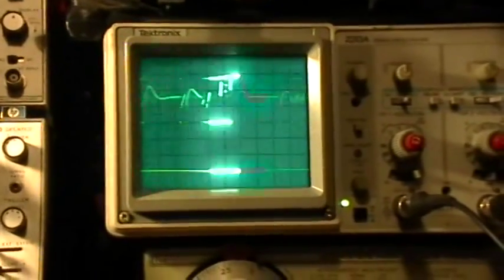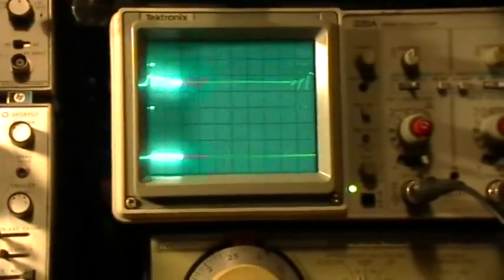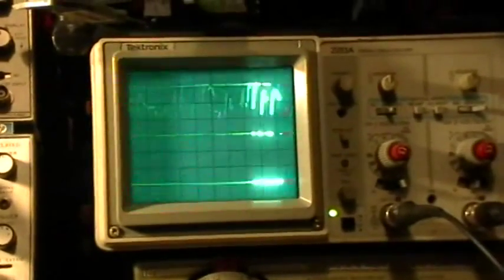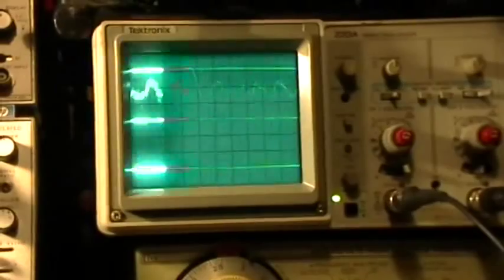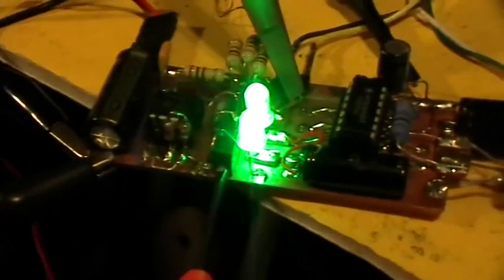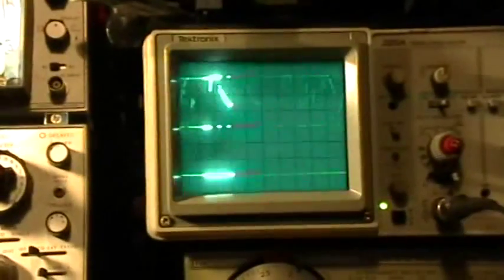I'm continuing to turn the pot to the left in tiny little increments — just like one screwdriver blade with each little notch. This is a 10-turn pot. Now it's just starting. Can you see the LED flicker a little bit right there? It's just starting to get into the range where the transistor is starting to switch.